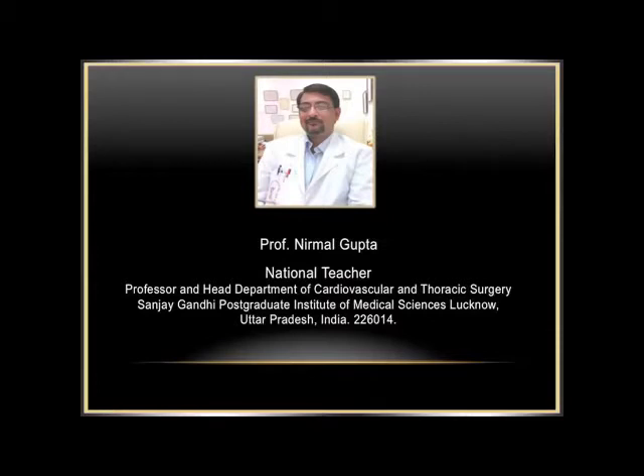I am Professor Nehmal Gupta, Head of Cardiovascular and Thoracic Surgery at Sanjay Gandhi Postgraduate Institute, and this is your lecture for today. This is a very special class. I feel that many students who come and join cardiothoracic surgery — either an MCh or a DNB program — long for doing a sternotomy. However, this sternotomy comes a long way away, maybe after six months to one year following their joining.